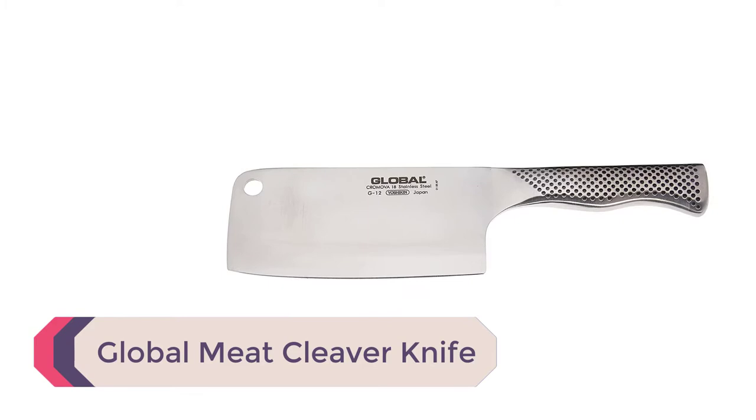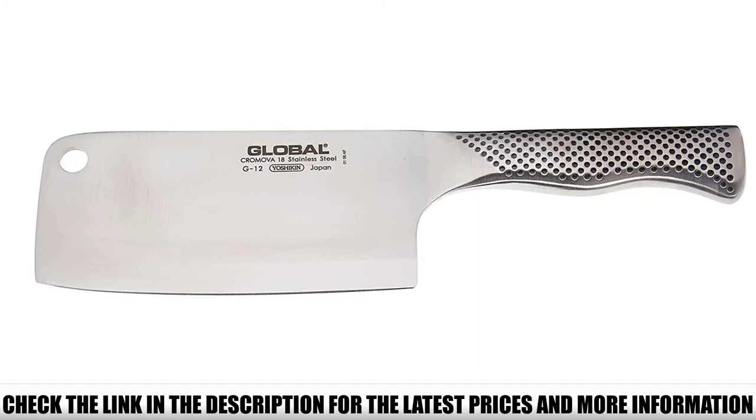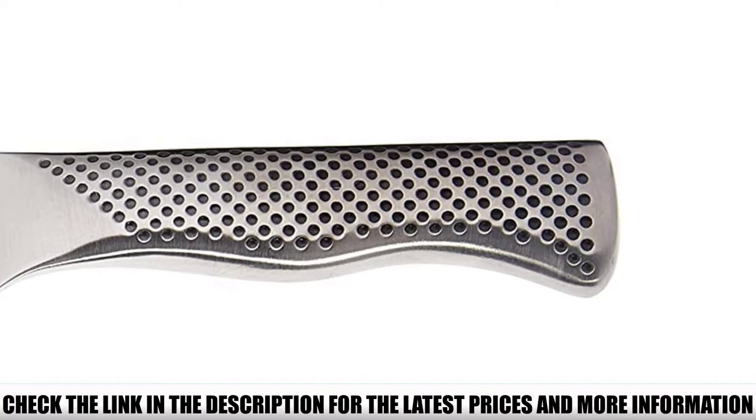Number 4: Global Meat Cleaver Knife. Going through the trials, we quickly realized that edges are the first element that decides a knife's value, and that's the signature of this product. Perhaps this one had the sharpest edges of all the products we tried. Not only the edges, but the Global Meat Cleaver's overall blade was also well and truly above our expectations.